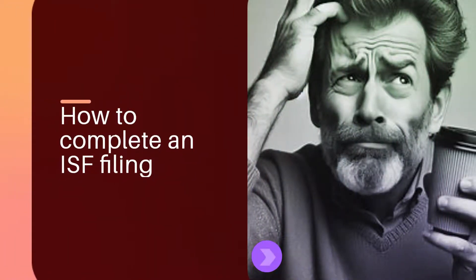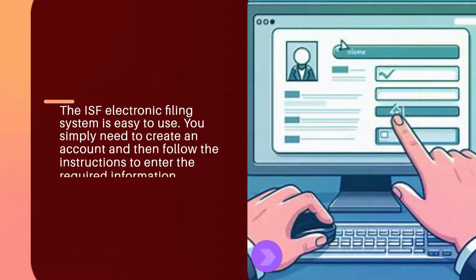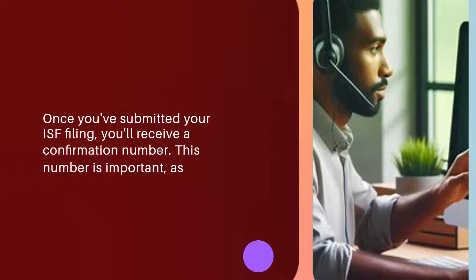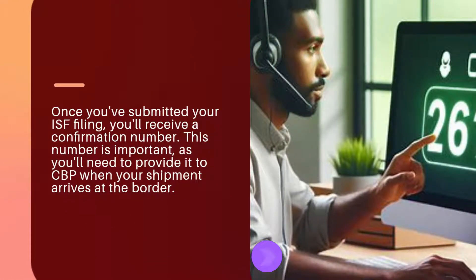How to complete an ISF filing? To complete an ISF filing, you'll need to use the ISF Electronic Filing System. It's easy to use — simply create an account and follow the instructions to enter the required information. Once you've submitted your ISF filing, you'll receive a confirmation number, which you'll need to provide to CBP when your shipment arrives at the border.